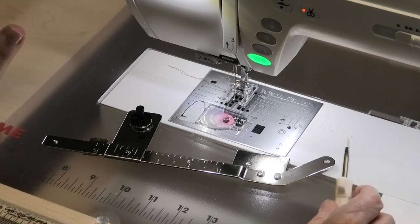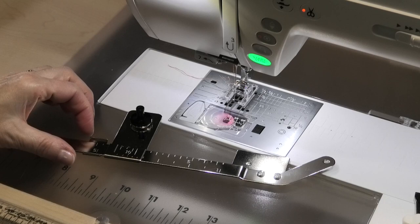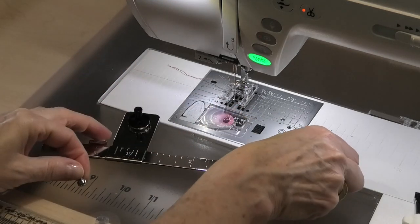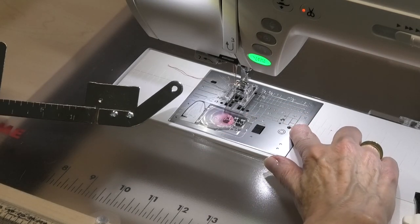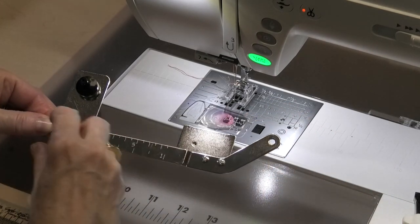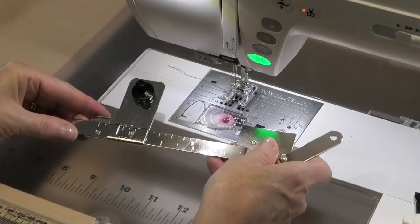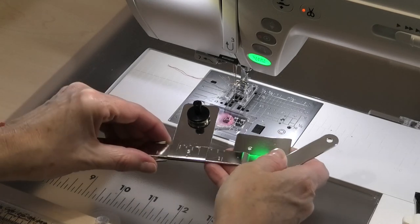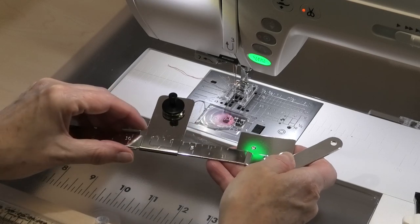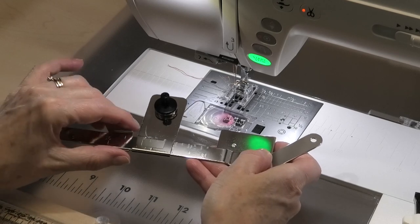Let's actually put it on the machine now. You're going to need your screwdriver that came with the machine in order to install the circular sewing attachment, because you've got that little set screw that's going to go into this part of it and into this little hole over here. You'll see it all just fits in perfectly when you put it in. There's a little part that sticks up here — when you push it down, that allows you to move part of it along, and depending on where you have this part, that will determine the size of your circle.